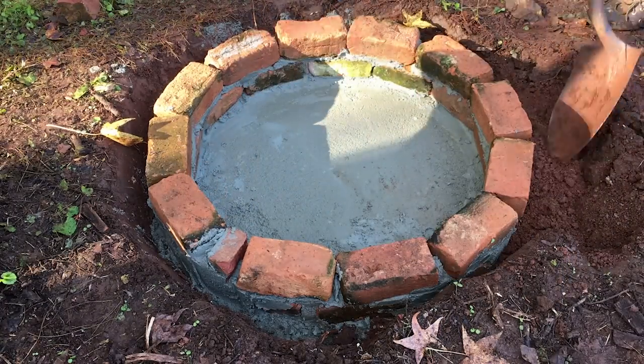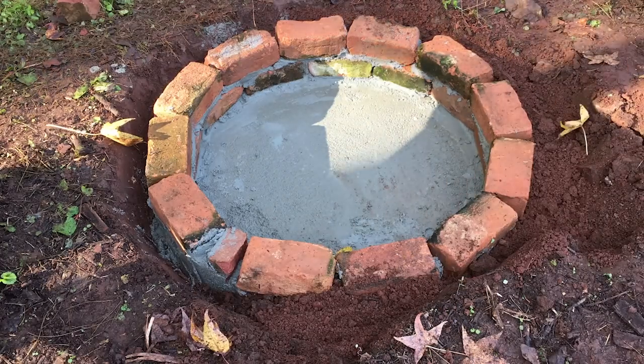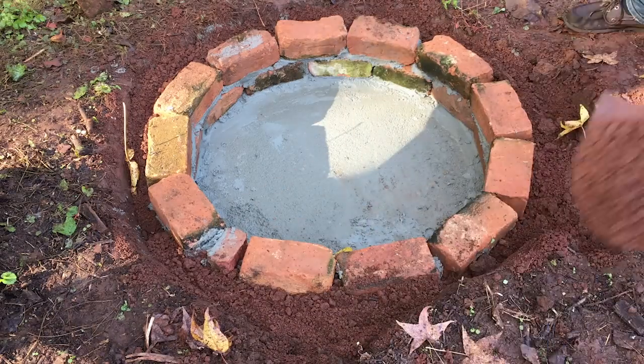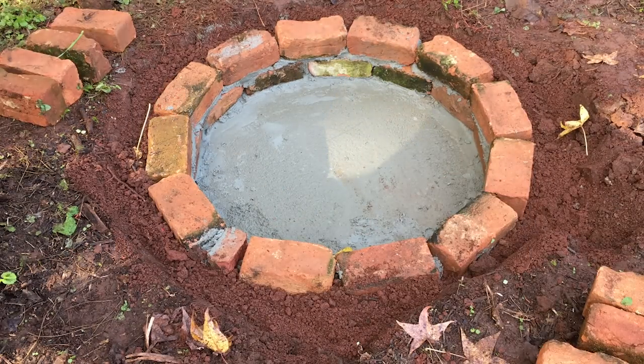Now I'm going to backfill this hole. You want to make sure you don't pack down this dirt or else you will risk moving the bricks. I'm just loosely laying it in there to help hold the shape while it dries, and later when it's dry you can pack down the dirt.